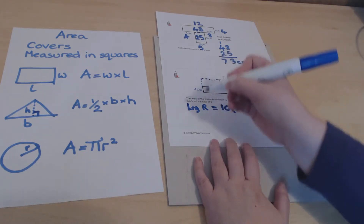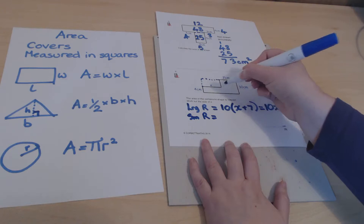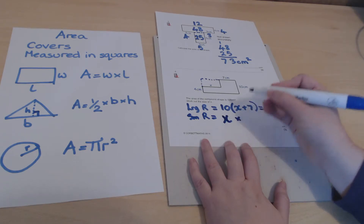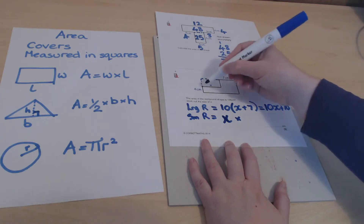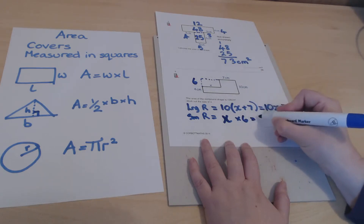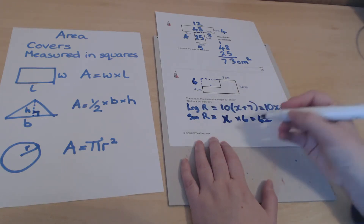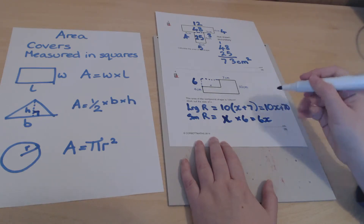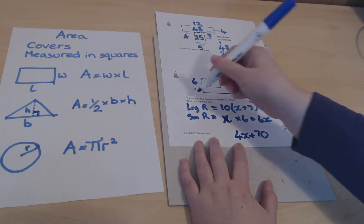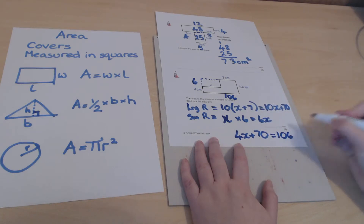The small rectangle cut out has a length of x. Its width is 6, since the total width is 10 and the remaining visible part is 4. So the small rectangle's area is 6x. Subtracting the small piece from the large: 10x + 70 − 6x = 4x + 70. We're told the total area is 106, so 4x + 70 = 106.